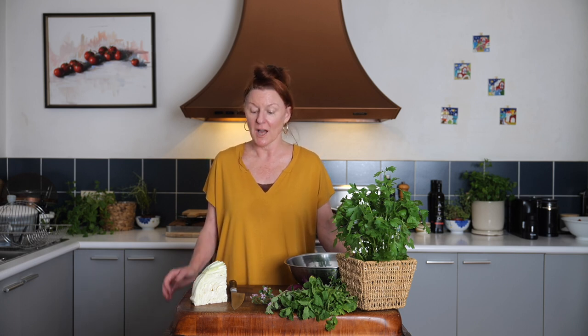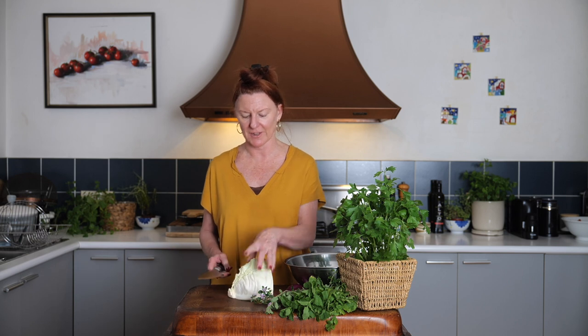Hi, I'm Roberta. Welcome to my kitchen. Today we're going to make a deliciously simple cabbage and fresh herb salad. Very versatile — think of it as a Middle Eastern coleslaw without the mayonnaise, so it's healthier.